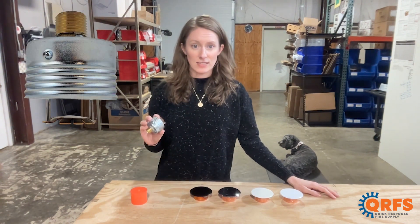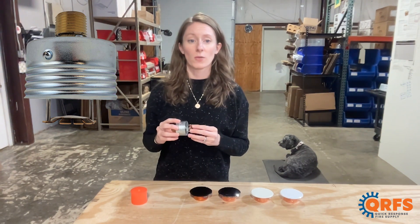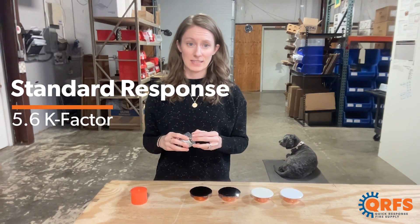This half-inch concealed pendant features a brass frame and a bronze deflector along with a glass bulb heat element. It's a standard response sprinkler with a 5.6k factor.